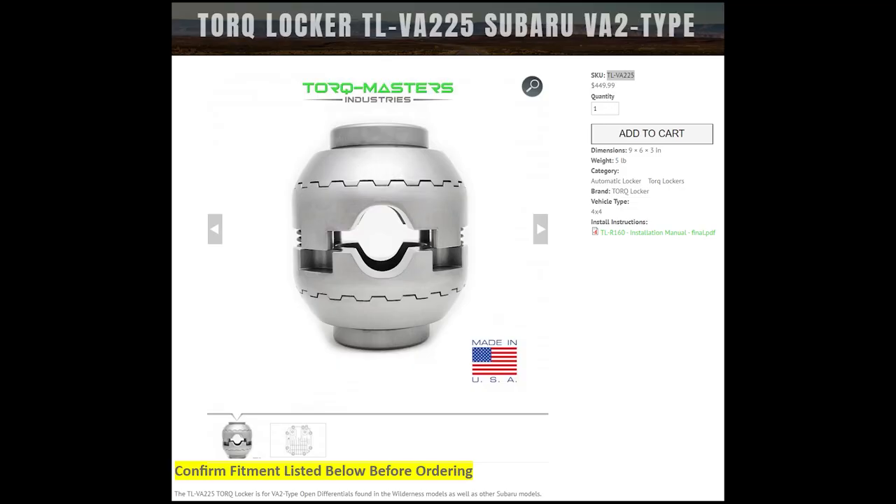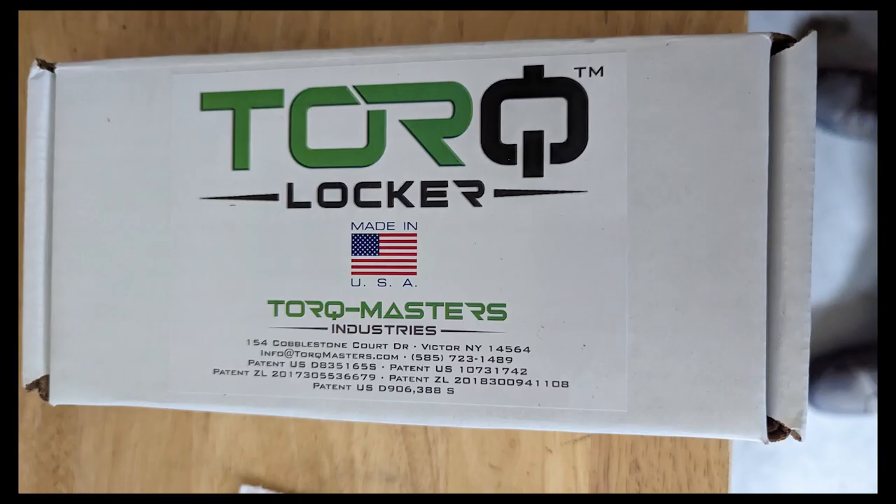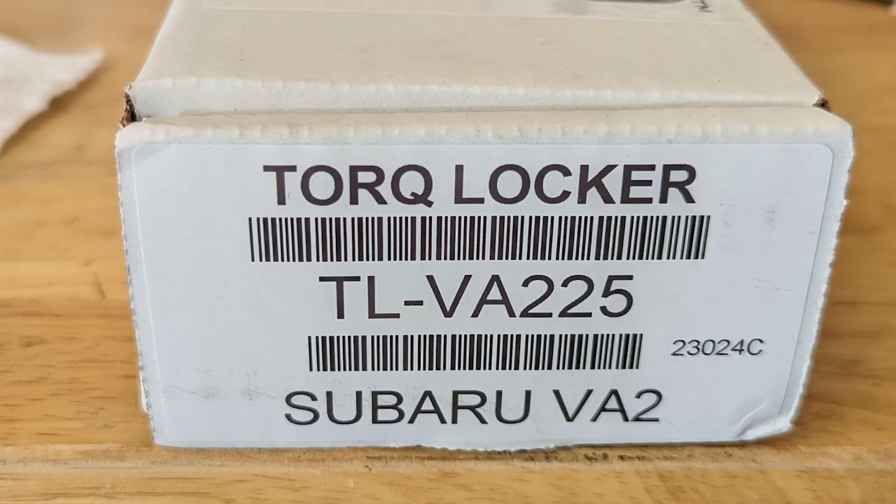It took forever, but Torque Masters came out with the TL-VA-225 locker, so I was back to tearing apart my rear end again — but this time I chose a different method. This was way easier, so I do recommend it. I'll go through the steps here.